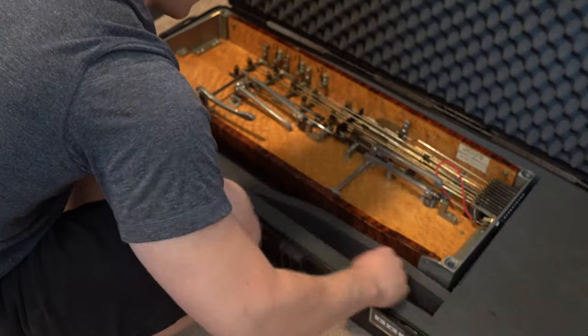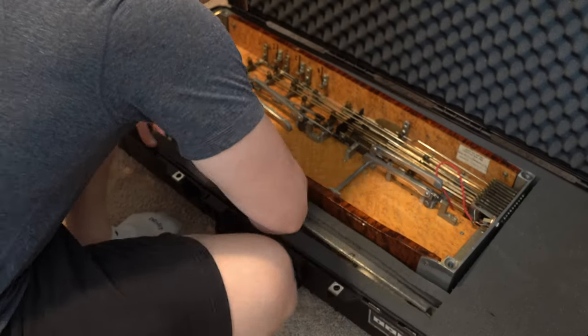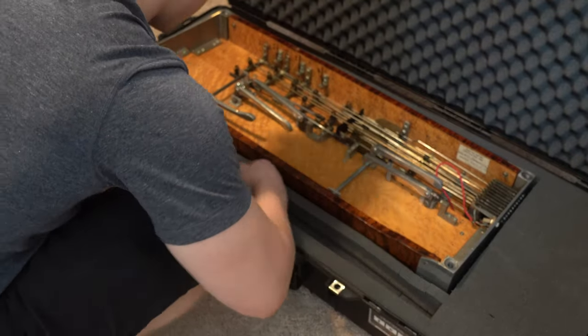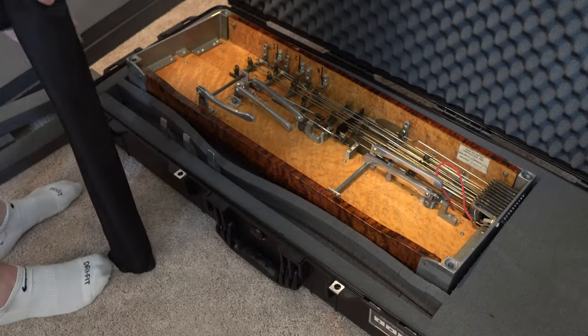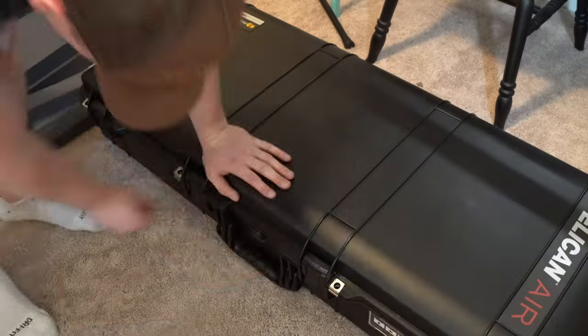Now I can have peace of mind knowing that my pedal steel is protected and will stay in place, no matter how bumpy the journey may be. With the foam perfectly contoured to accommodate these components, I can rest assured that my pedal steel will arrive safely at the destination, ready for me to hit the stage with confidence.